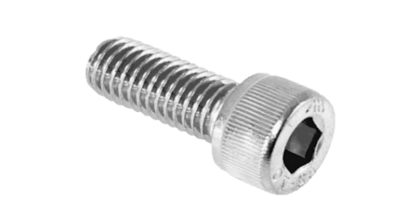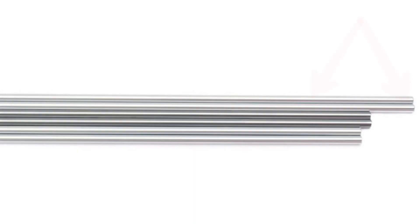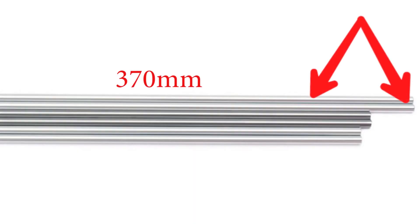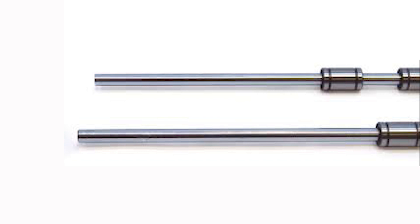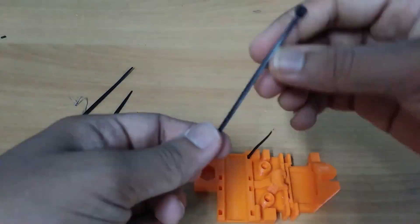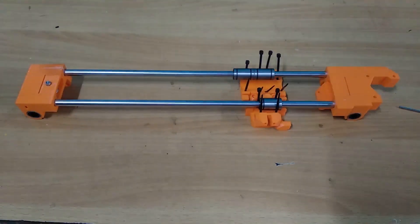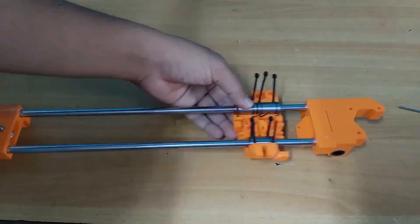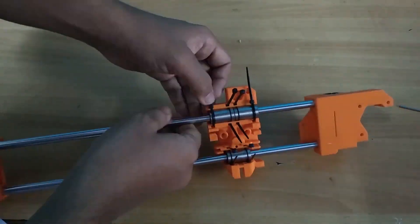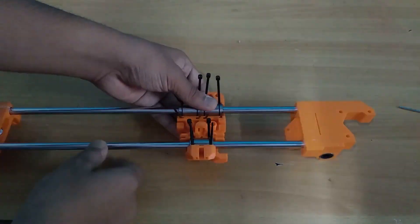Do the exact same thing for the X motor mount. Insert the M3 square nuts and screw the idler part using 10 mm M3 screws — this will be used to tension the belt later. Make sure you do not over-tighten them. For the next step we will need the 370 mm smooth rods — these will be the longest rods. Insert the rods with the bearings into the printed parts, then prepare the X carriage by inserting the zip ties as shown, making sure they are inserted in the right direction. Then place the carriage on the X-axis.